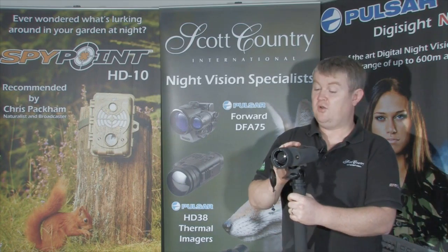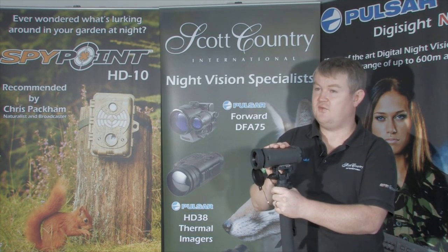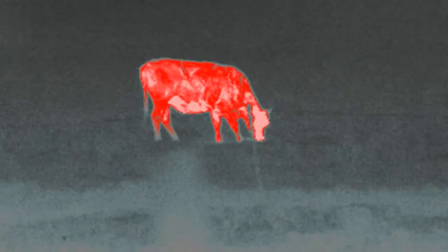It just makes the viewing experience that much sharper. Absolutely — there's virtually no lag. If you're panning across a field, if you're watching a fox running across the field, with a 9Hz thermal imager it will be very stuttery and laggy. With the Guide IR518EC you get a crisp, sharp image, and you can film with it as well.